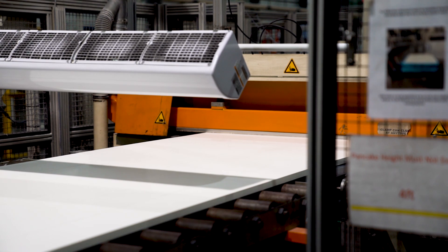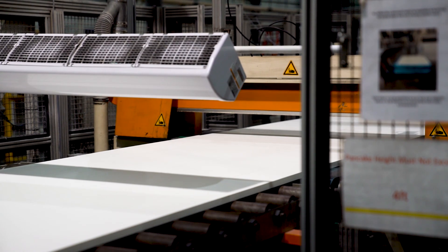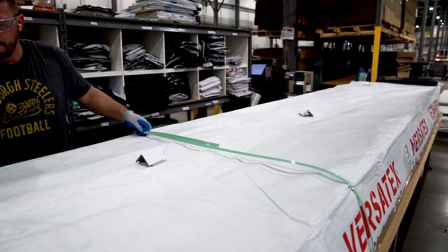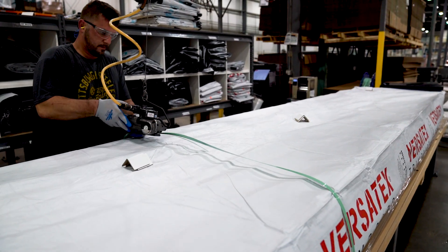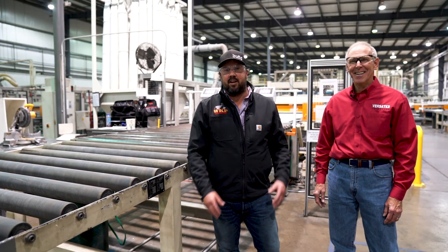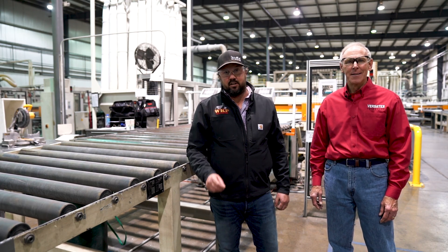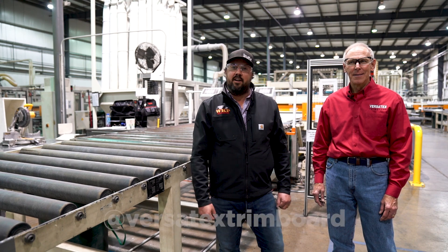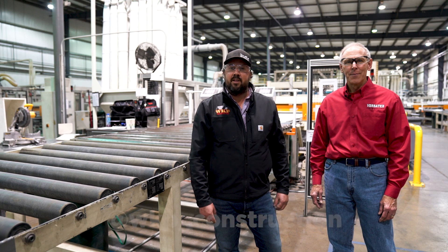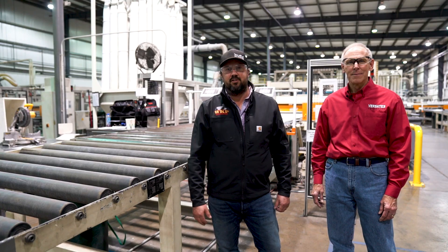The product has now been cut to length. You can push it right down the rollers, it's going onto a pallet and out to your local lumber yard. Simple as can be. Guys, I hope you enjoyed this episode of the Build Show Network getting a first-hand look at the Versatech trim board extrusion line. Make sure you're following Versatech on Instagram at Versatech Trim Board, and follow us at WKP underscore construction. We'll see you soon on the Build Show Network.